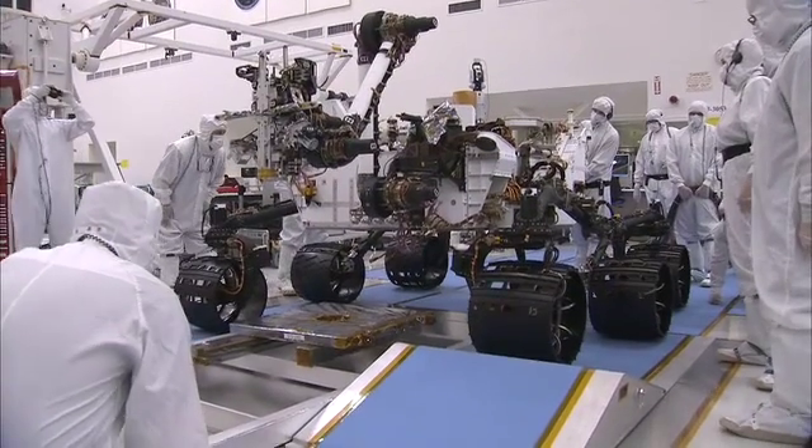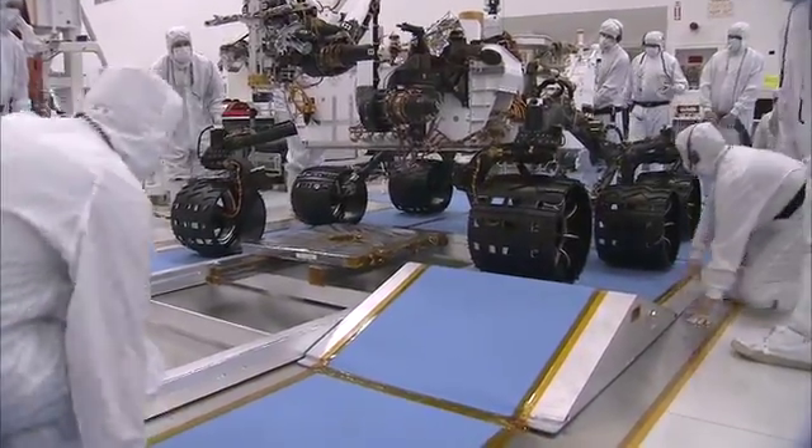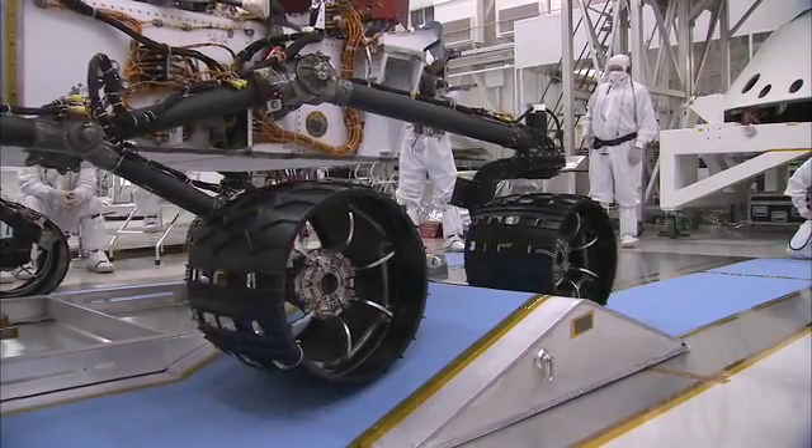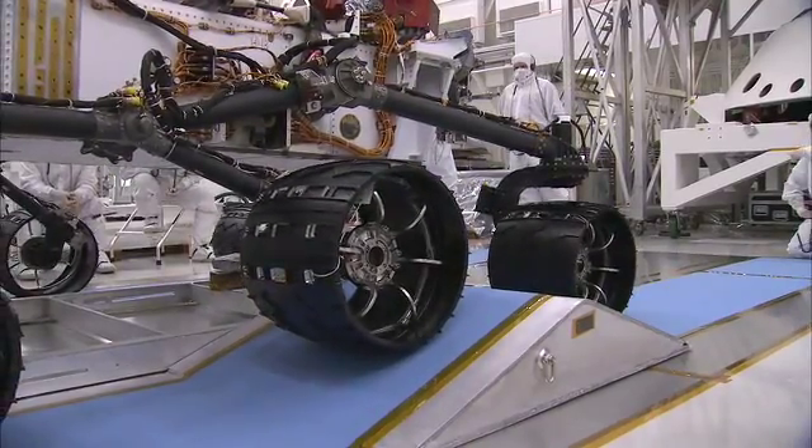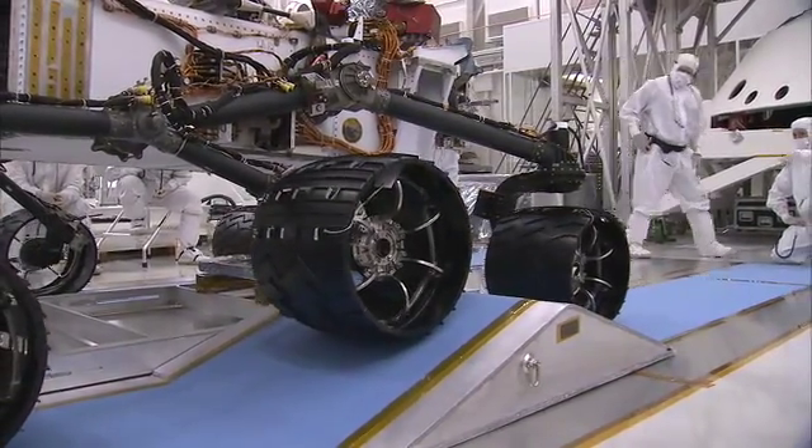This test was sort of an obstacle course for the rover, because we have to drive over obstacles of certain heights. Those correspond to rocks of certain heights that we expect to see on the surface of Mars. And so those ramps were mimicking those rocks to make sure that we can actually drive over them and get to the science.